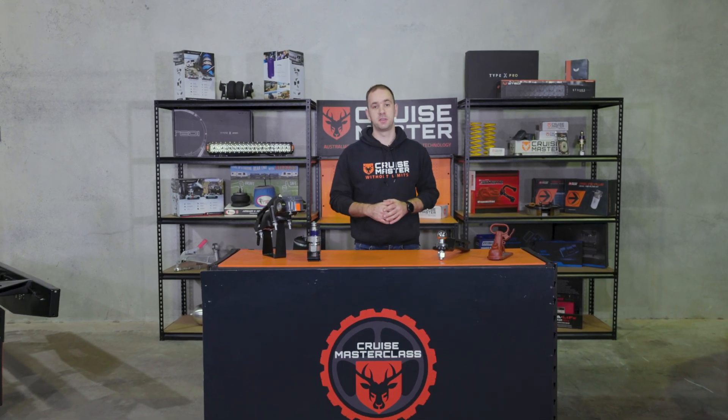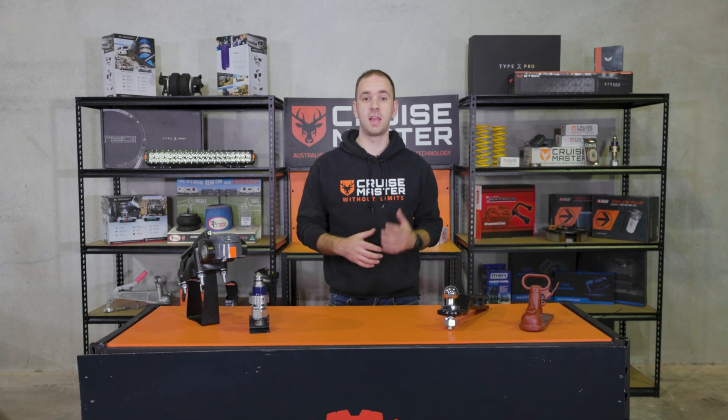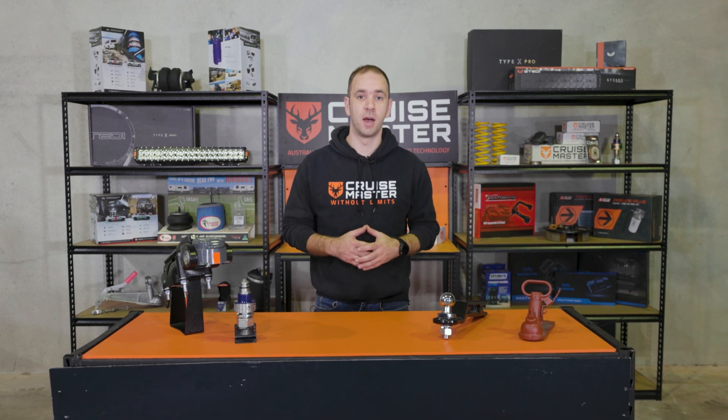Hi guys, I'm Andrew from CruiseMaster, and today on CruiseMasterclass I'm going to be talking about how the ADRs in the Australian Standards affect the legalities of the height of your coupling.